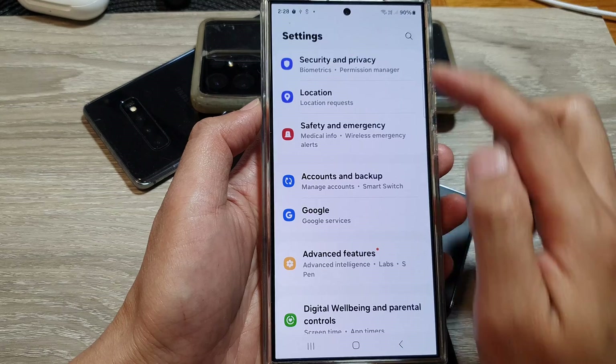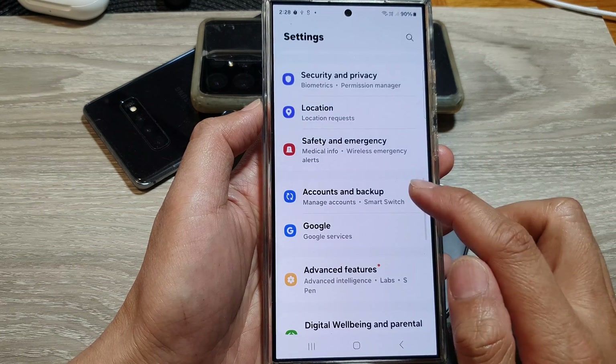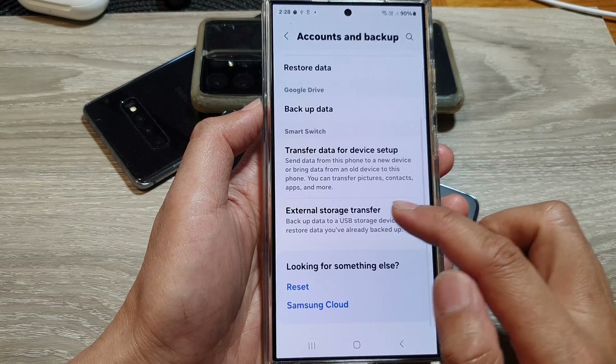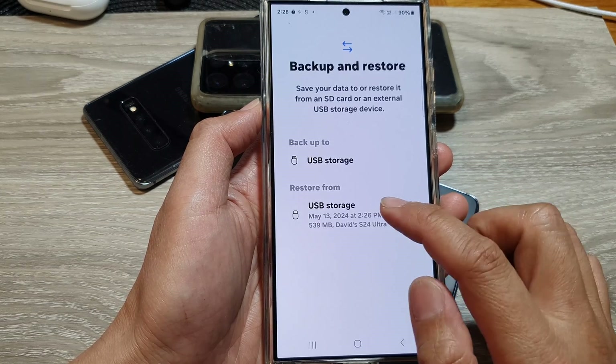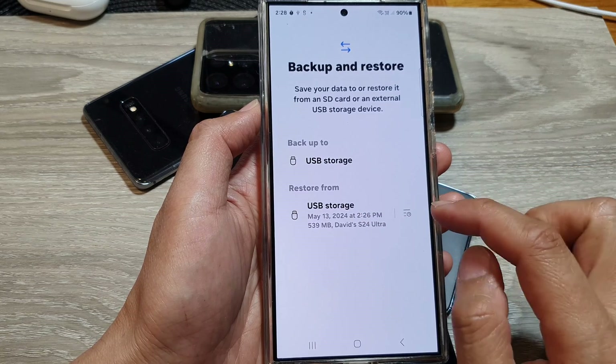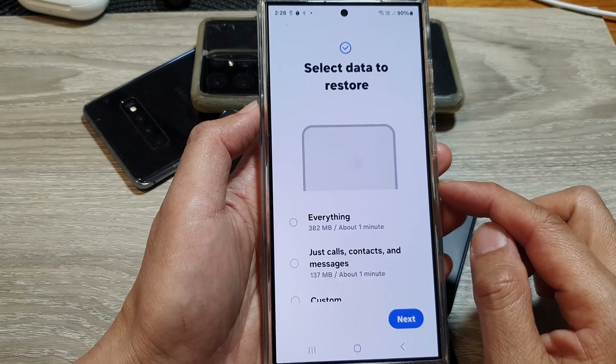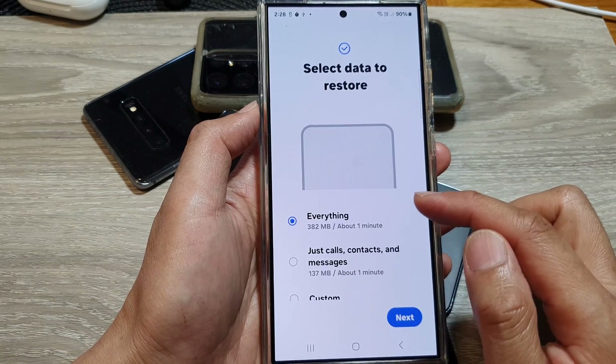To restore the data, go back into Settings, then go down and tap on Accounts and Backup, then tap on External Storage Transfer. Tap on USB Storage from the Restore From section, and this will allow you to restore your data.